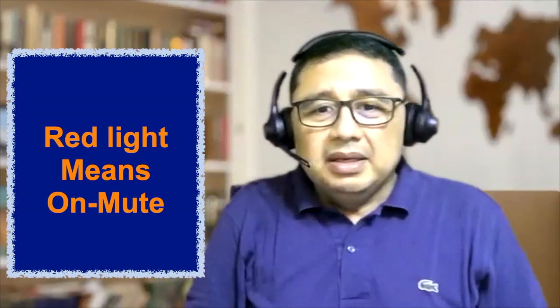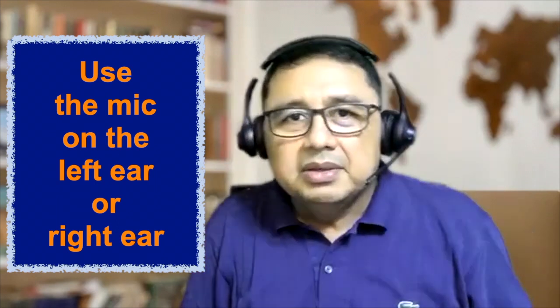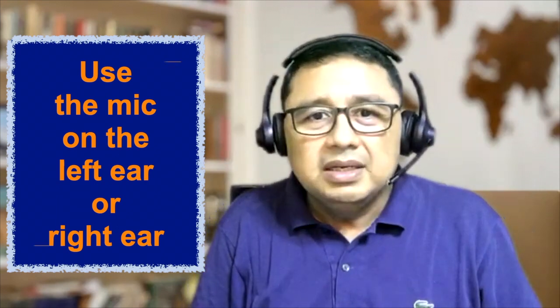The Go Work Wireless can be used on either ear. It doesn't matter if you want the mic pointing from the right or the left. You simply rotate the mic over 315 degrees and the same buttons will work regardless of which side you choose.